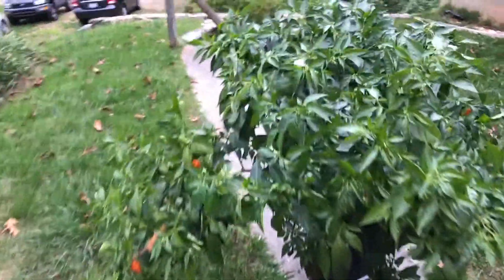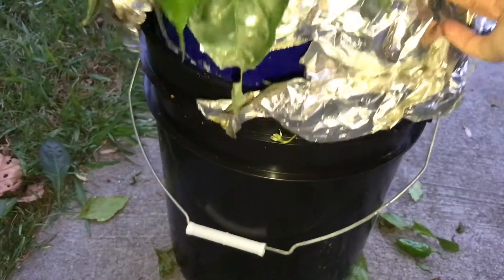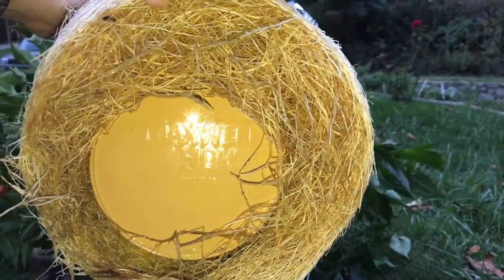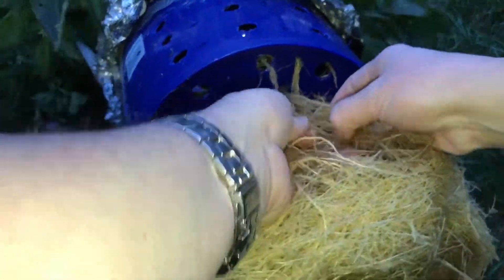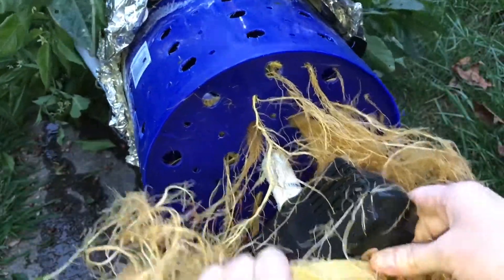I'm going to go ahead and put this on a tripod and pull it up so you can take a look at the roots. There's the root system — it kind of grew down through the holes and goes around the pump there.